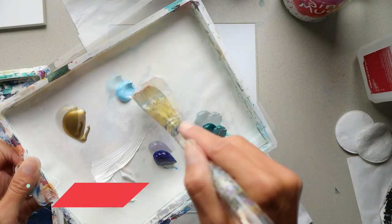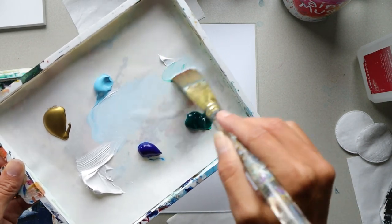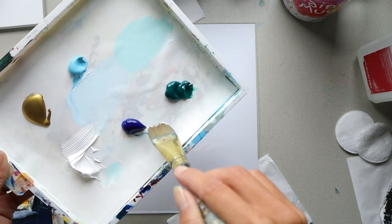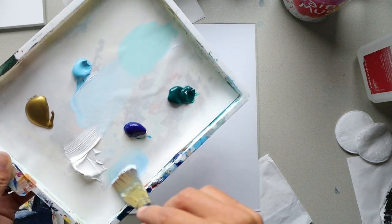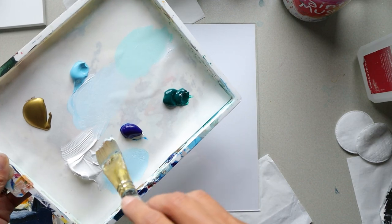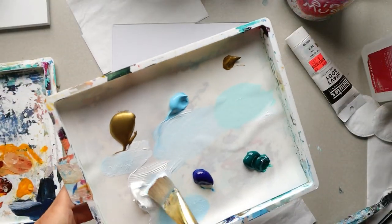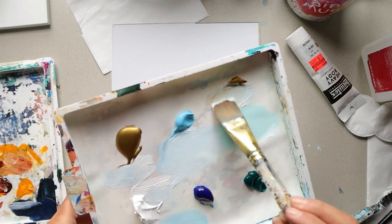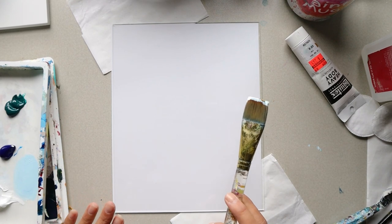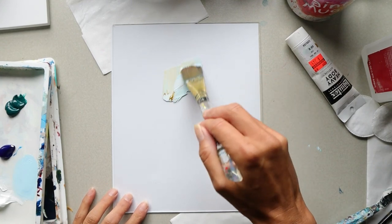I'm going to start with the background. I want to take my white to make a light, light color, and you can mix in this light green as well. You can also mix in some blue — it goes a long way so just take a little bit. You could also use yellow ochre if you want some warm color, which gives a tan or sandy color. It doesn't matter if your colors are the same as mine — this is where you get to feel, play, and blend.